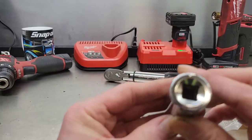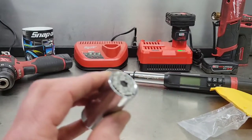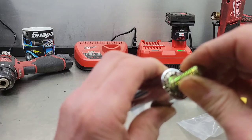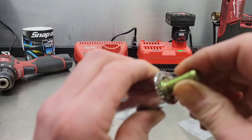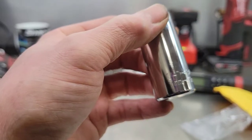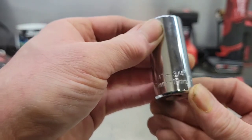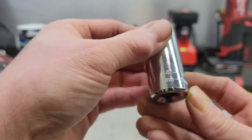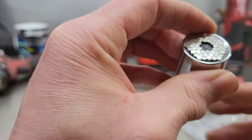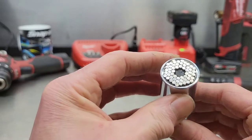It's a 3/8-inch drive and looks like a deep socket, but the way the pins work it's basically only a shallow socket — so don't expect to put it over a long stud and get a nut off; it just won't work for that. It handles quarter-inch up to three-quarters of an inch, or 7mm to 19mm. It is a chrome socket, so don't put an impact gun or impact driver on it — just use a regular drill or ratchet.